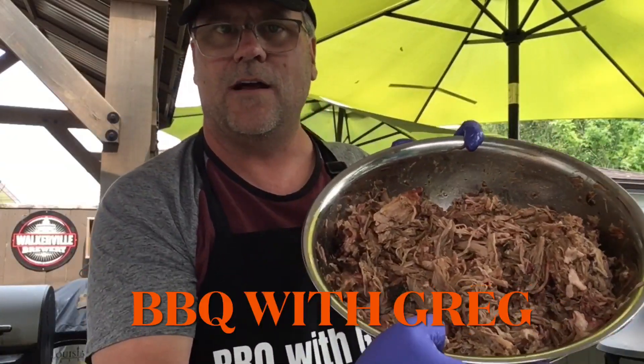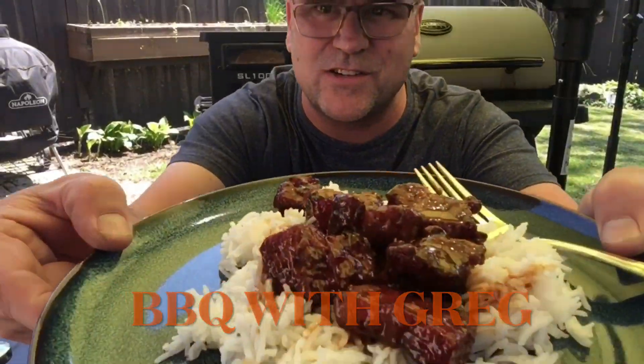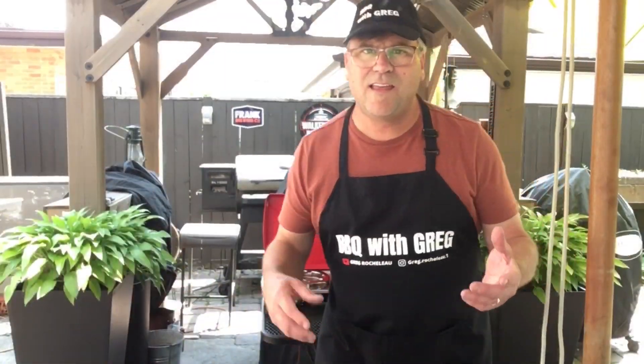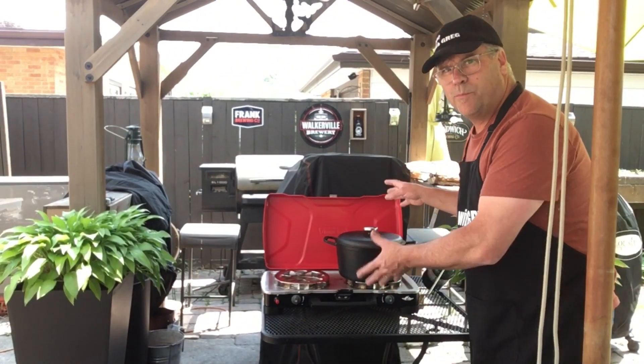Welcome back to Barbecue with Greg. Today we're gonna do something different — we're gonna cook here on the Coleman stove: pulled pork, such a great thing to cook over the barbecue.